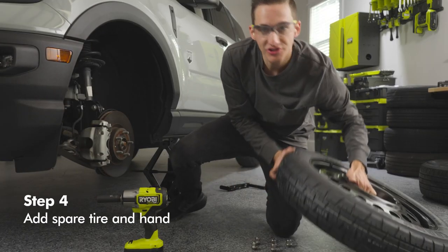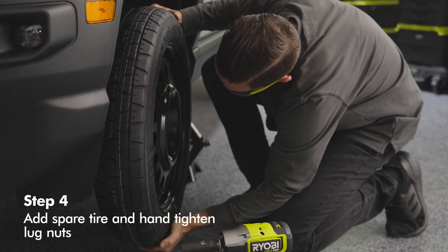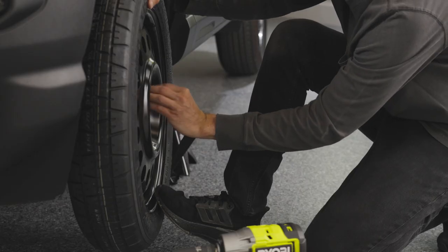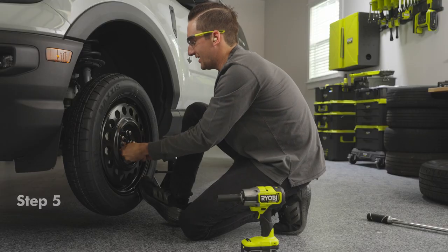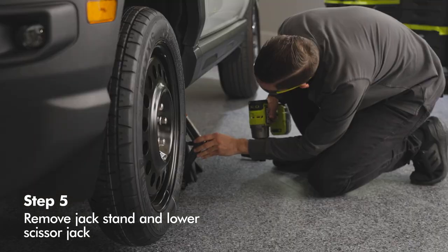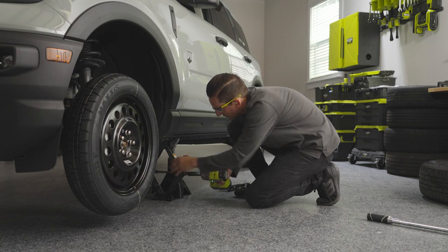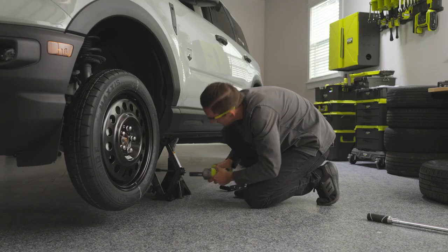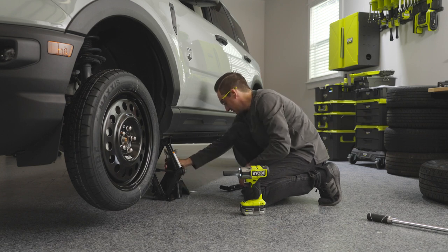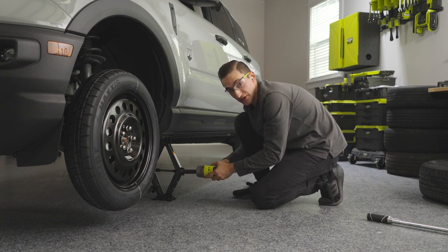Take your spare tire and move it over to your car. Make sure the holes line up with your studs, put your foot against it to hold it, and hand tighten the lug nuts. Then take the Reelby half-inch impact and lower the car back down, making sure the scissor jack is still sitting in that channel. Safely remove the jack stand by taking out the safety pin, lowering it, and moving it away from the vehicle. Then slowly lower your vehicle down.